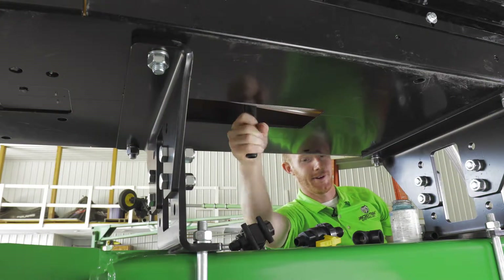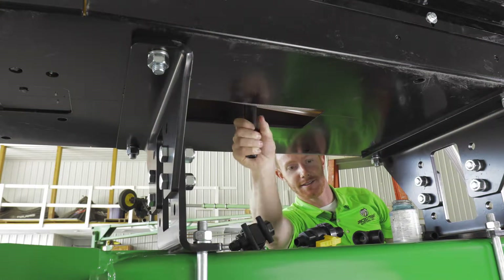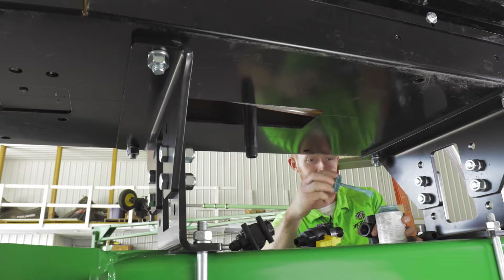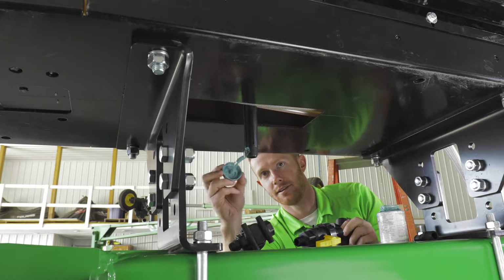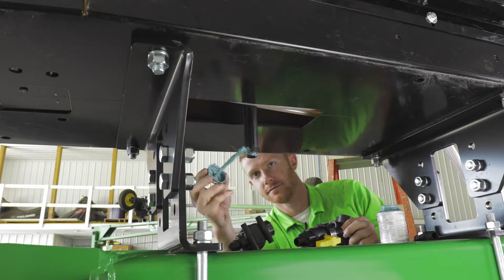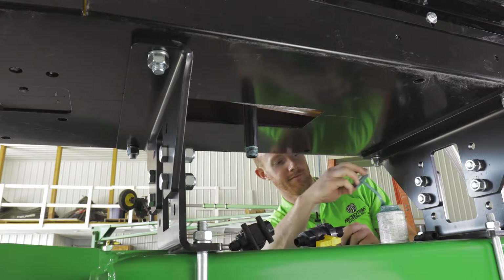Once you have bolted the brackets onto your planter's tongue and you are confident that the unit is in place, it is time to install the water tank plumbing. All fittings are supplied in your kit, though your installation may require different fittings depending on how you have mounted the assembly.